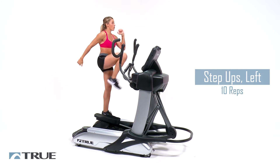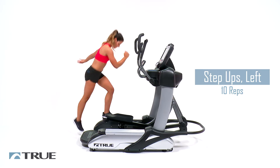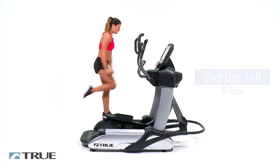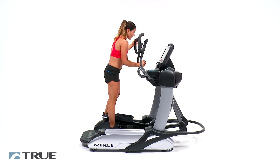Breathe out on the way up. Three more. And last one. Okay, come back.